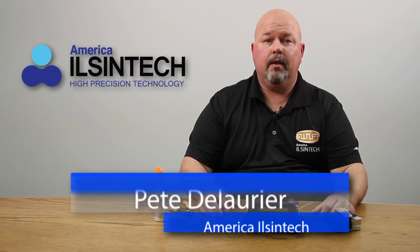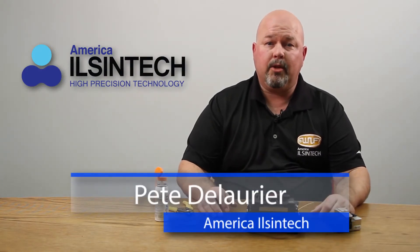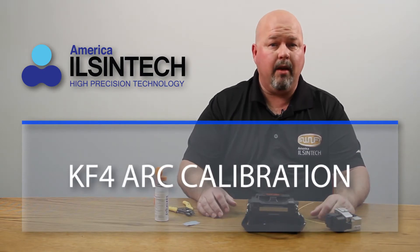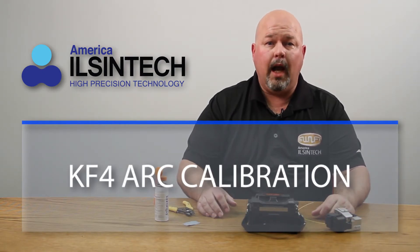Hello. In this video, I will be demonstrating how to perform an arc calibration on the KF4 Active Clad Alignment Fusion Splicer.